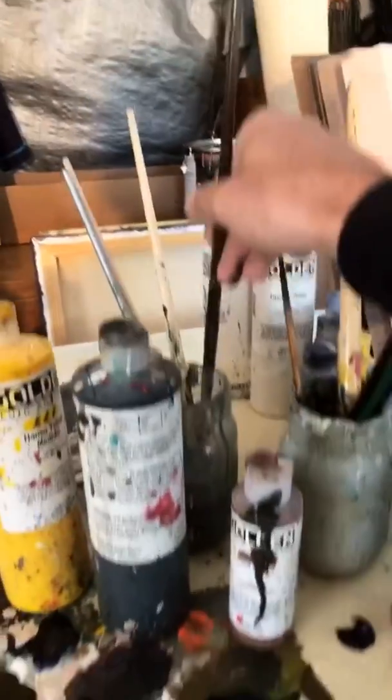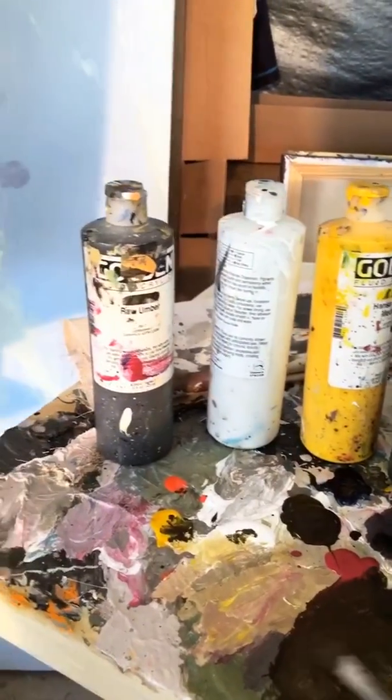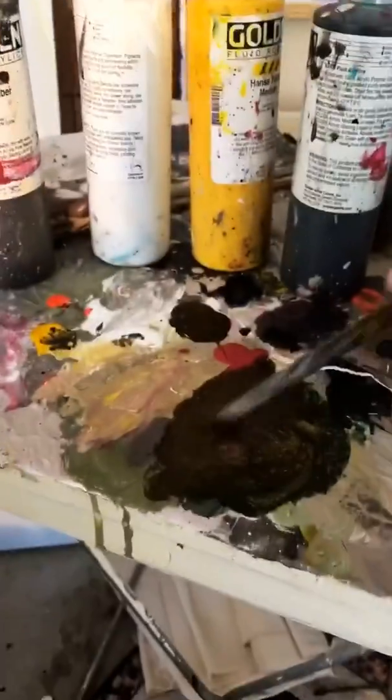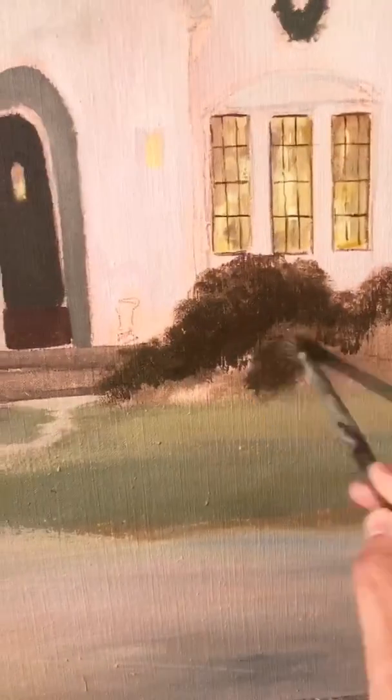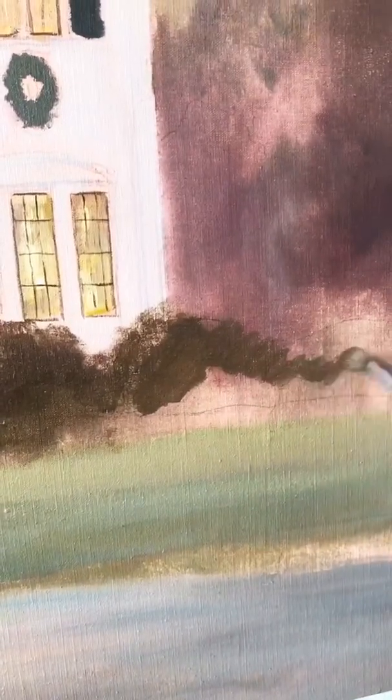I'm painting with water-based paint right now, so it's really fast drying and quick. It's really beneficial because I can get a lot of water on the brush and into the paint, and it just goes on quick so I can block in what I need to lock in fast.